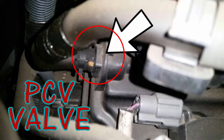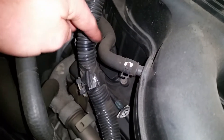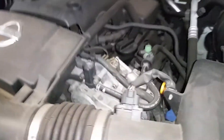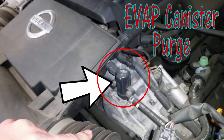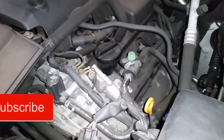We'll start off with the PCV valve — on this one it's on the passenger side rear valve cover. You can see this hose right here goes down to it; just follow that hose down and it'll take you right to the PCV valve. Next, the evap canister purge solenoid is right here on top — we have a little electrical connection going to it and an evap service port right here.